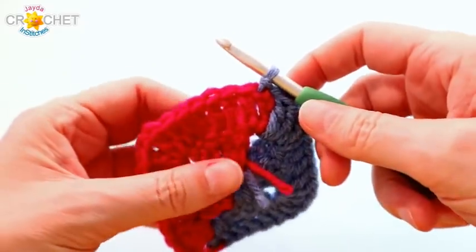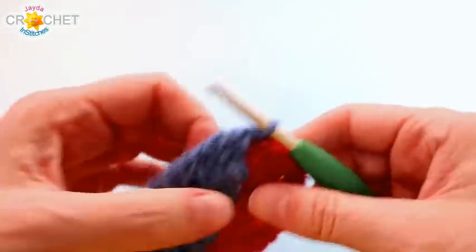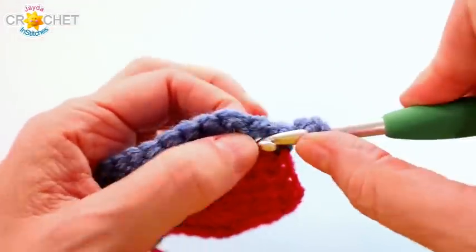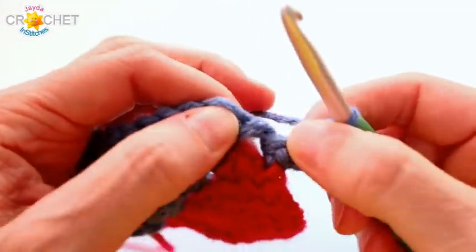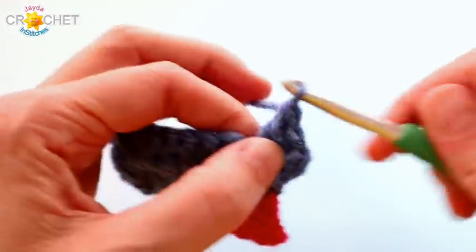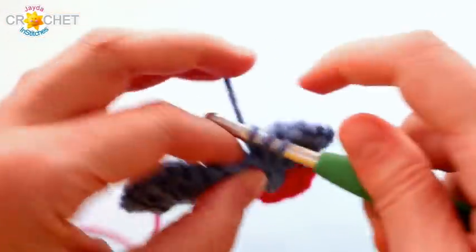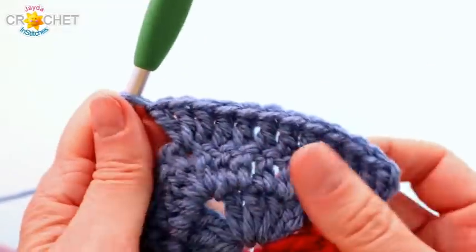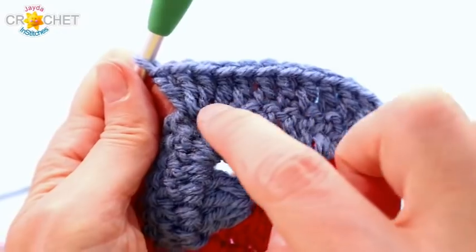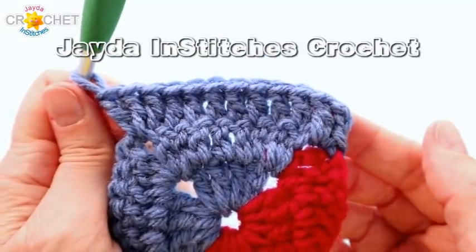For row three, just turn your work — no chaining — and slip stitch directly into that chain one space. Begin row three: chain three (counts as a double crochet), then double crochet again into the same space. Remember to pull back so you don't miss the top of the next stitch. You have eight stitches to double crochet across before you get to the next chain one space where you work two double crochets. At the end of the first side of row three, you should have two double crochets into the first space, one into each of the eight stitches, and two more into the next space — a total of twelve stitches per side for row three.